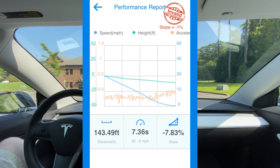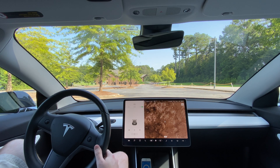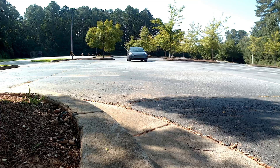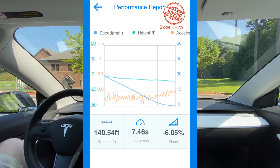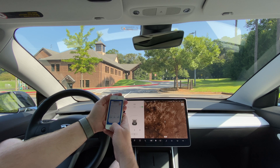Every run has shown a very different slope reading, which is strange since we're doing the same run each time. Run five, the fifth and final run for the Model 3: minus six percent slope, 140.54 feet, 7.46 seconds for 30 to 0. So let's go back, get the Model Y, and see what the difference is between the two cars for regenerative braking distance from 30 to 0.